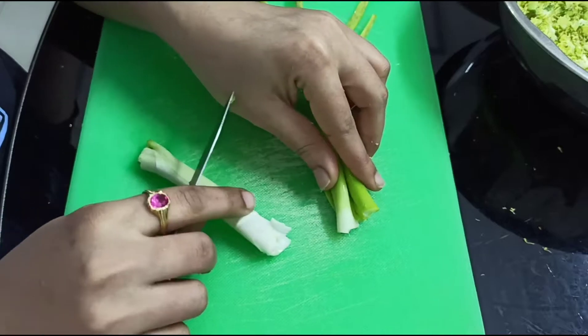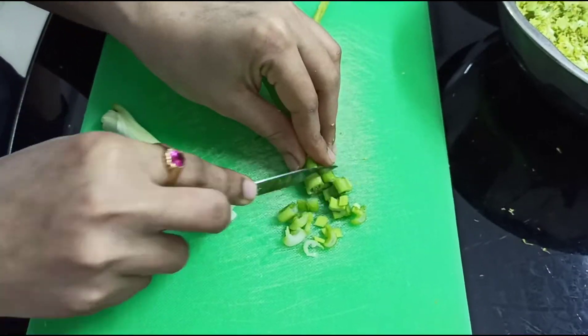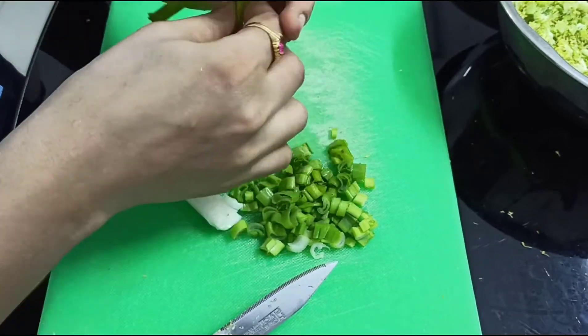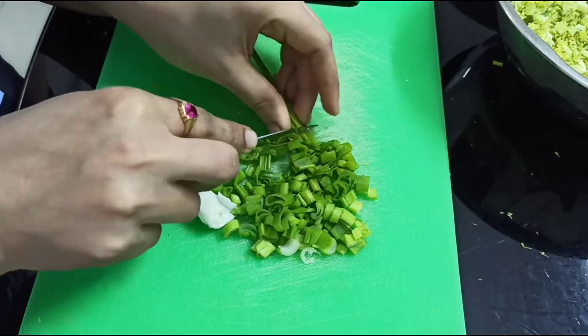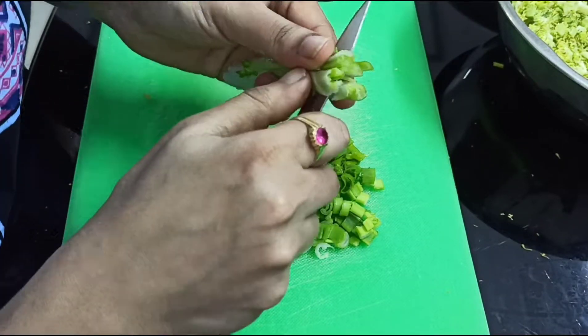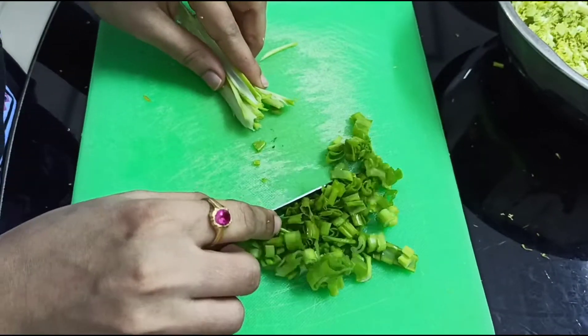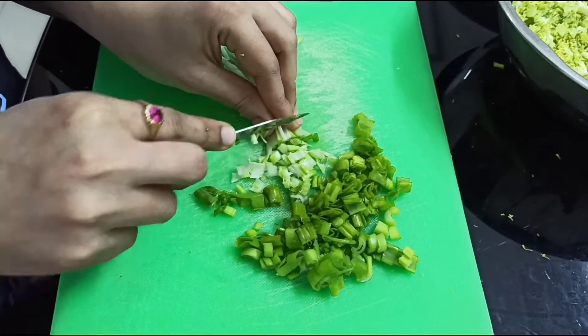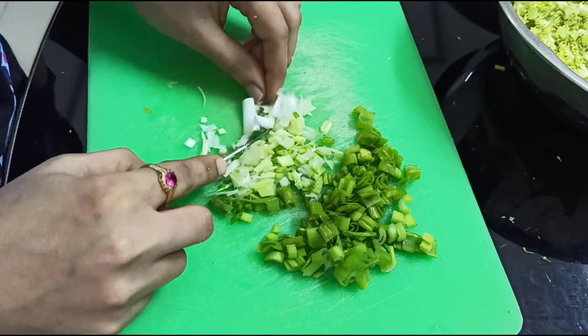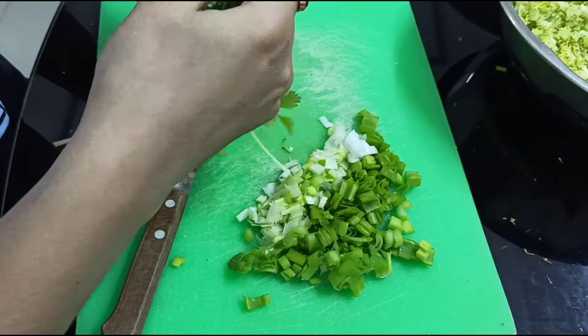The next one is the onion. When I cut the first onion, I cut the first one. Now cut the first onion. The same onion is called a normal onion. I do not cut the first onion.